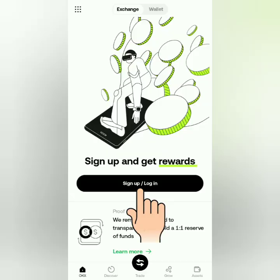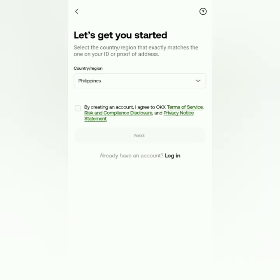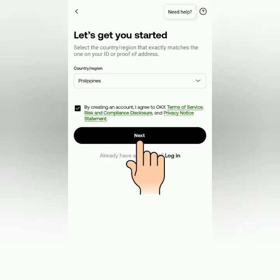Click the Sign Up / Log In button. Then select the country or region where your valid ID has been issued. If you agree to their Terms of Service, Risk and Compliance Disclosure, and Privacy Notice Statement, tick this box, then click Next.